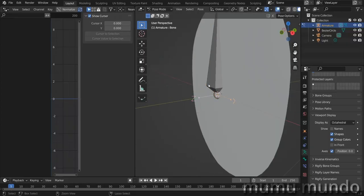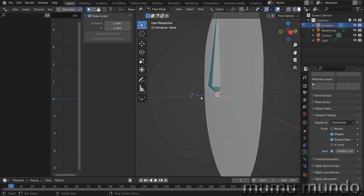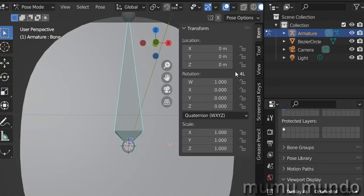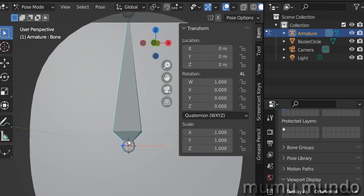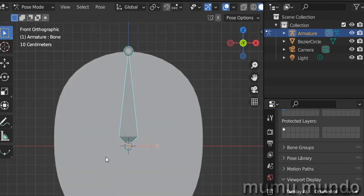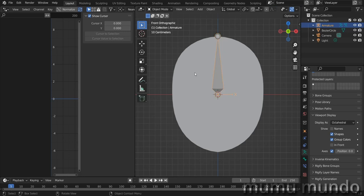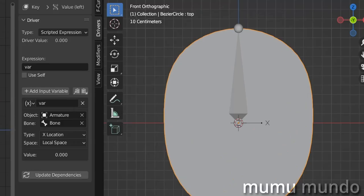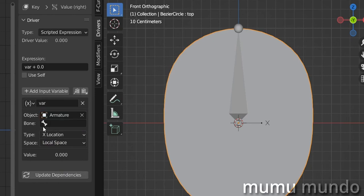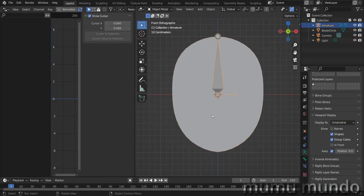In pose mode we can see the local Z axis and Y axis of the bone. Hit N and lock the Z axis so the bone only moves on the X and Y axes. Go back to object mode, select the head, and check the second driver. Set it to X Location, Local Space, select the armature, select the single bone, and change the variable name to just 'var'.